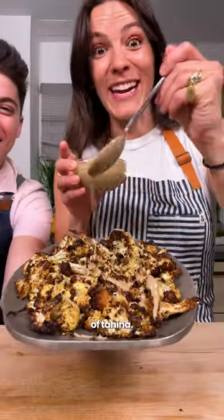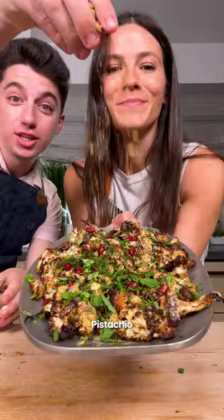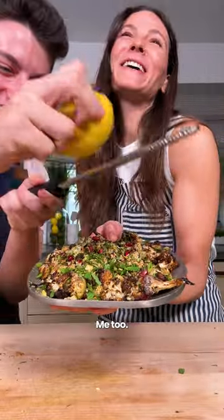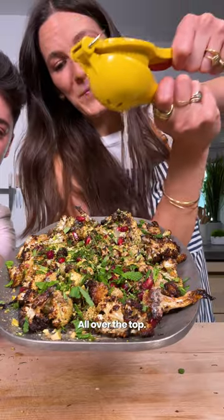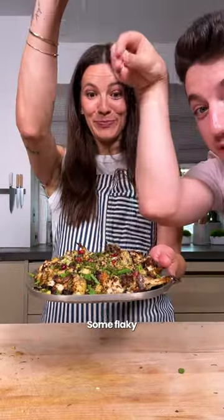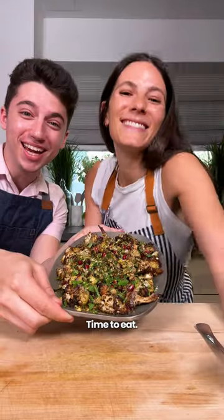Hefty drizzle of tahini, pomegranate seeds, mint and dill, pistachio for a little crunch, lemon zest and juice all over the top. Finally some za'atar, a little flaky sea salt, and it's ready — time to eat!